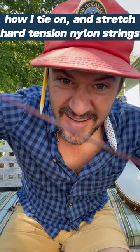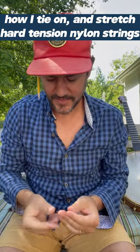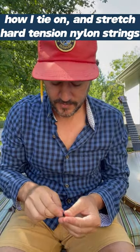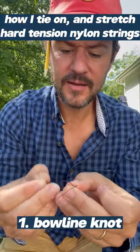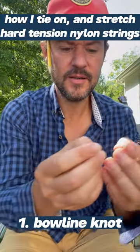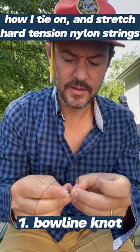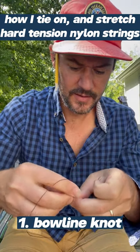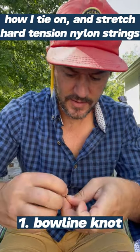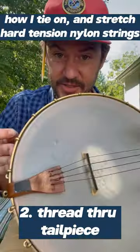So with these red Aguila strings, the hard tension ones, here's my process. I make a bowline knot, which is over, under, under, and throw it on the banjo.